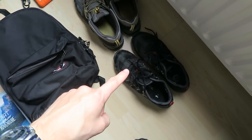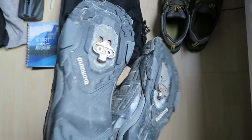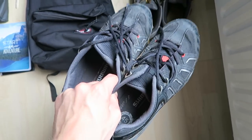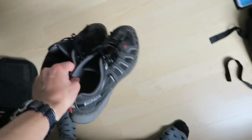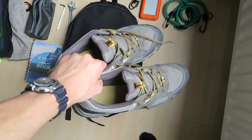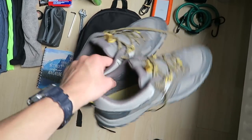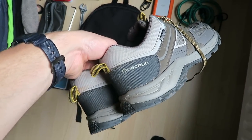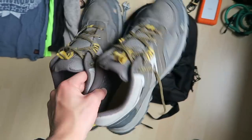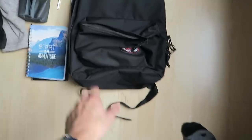Next up, my shoes. I'm getting rid of both pairs - the clipless ones, since I've decided to ride flat pedals, and the outdoor shoes from Kètra at Decathlon which weren't that comfortable. I've got some new shoes though, so I'll replace both.